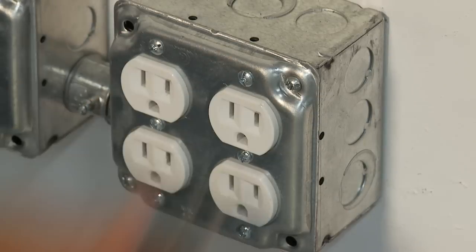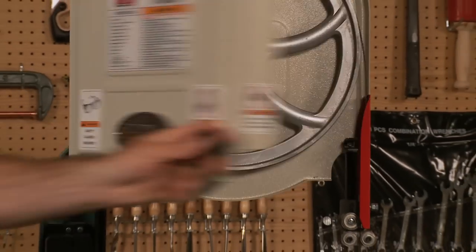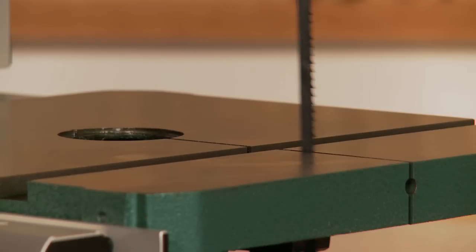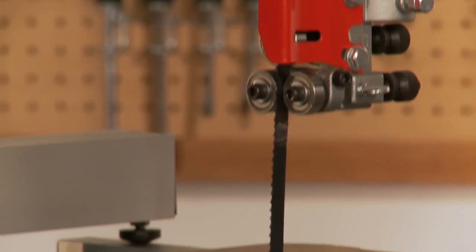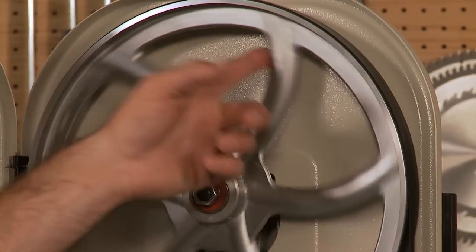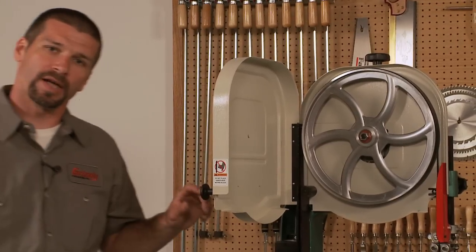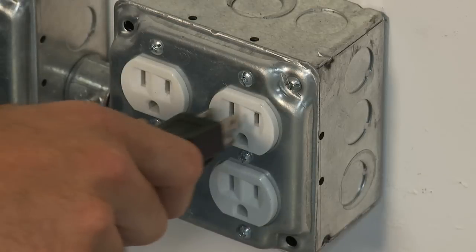First, disconnect the machine from the wall power outlet. Then all you have to do is flip this lever up, open the upper and lower wheel covers, remove the table insert, slide the blade out and replace it with the new one. Line up the new blade on the two wheels and through the guides. Flip the quick release lever back down and the blade is tight again. Glide the upper wheel slowly by hand to make sure the blade is properly aligned on the wheels and the blade guides. Shut both the upper and lower doors, replace the table insert, plug the cord back into the outlet and you're back in business.